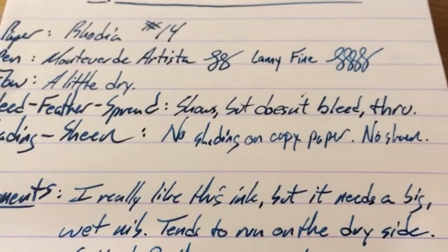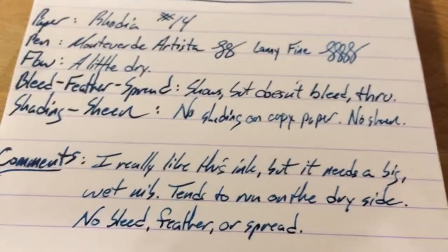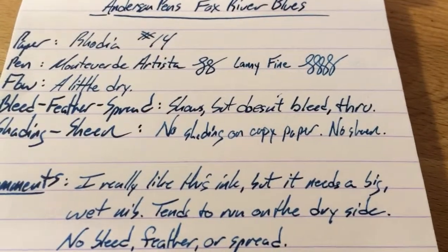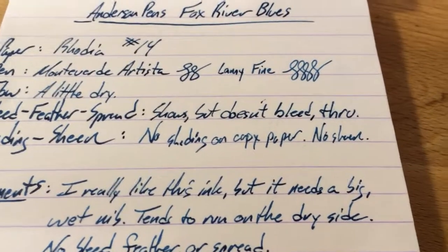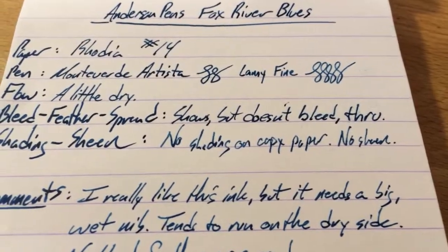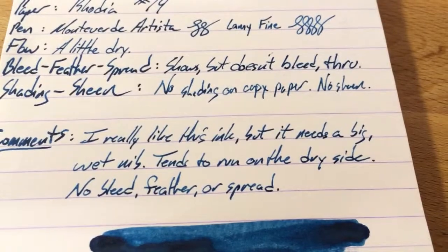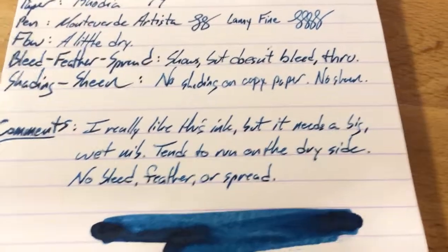Some shading here on Rhodia, not a lot of shading elsewhere. You'll see it every once in a while, but not a whole lot. Because it's a little bit dry and the pens I was using were a dryish medium. So, no shading — you might have shading if you use a big nib, but I don't have one of those handy to test it with. Do give that a shot. I really like this blue, but it really needs that wet nib.